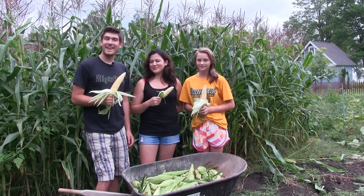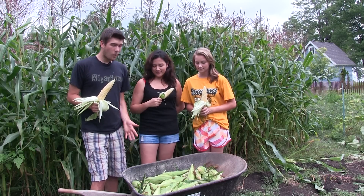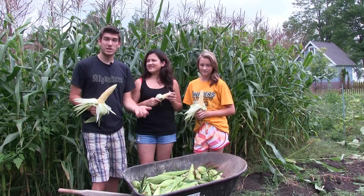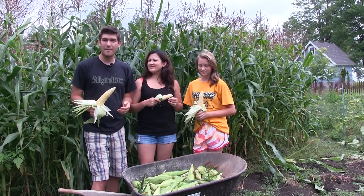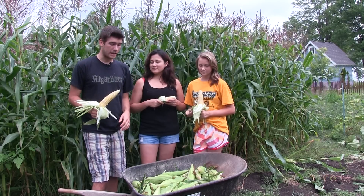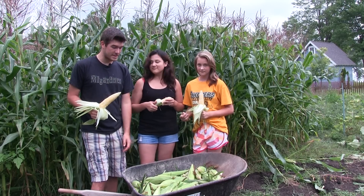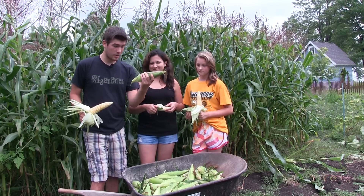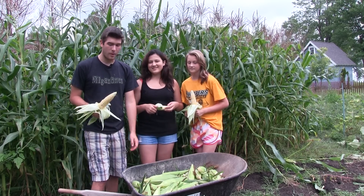Thank you all for tuning in for this harvest video. We didn't quite get a wheelbarrow full, but that's fine because we would rather have them get to full size. We actually left about half the corn still on the stalk — they're still getting larger. We harvested the biggest ones, obviously. We got some beautiful, beautiful full cobs of corn, so I'm really pleased with how it turned out.